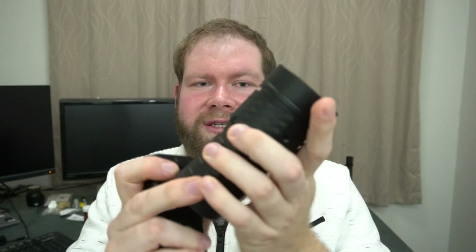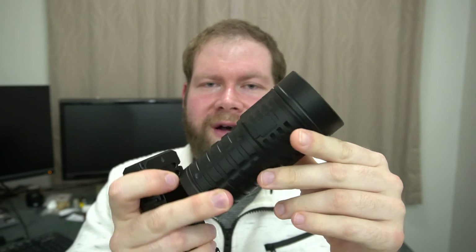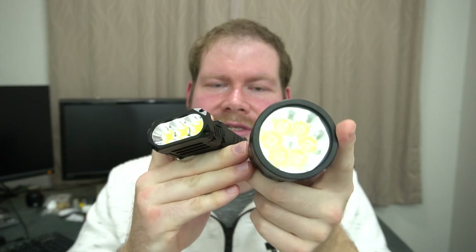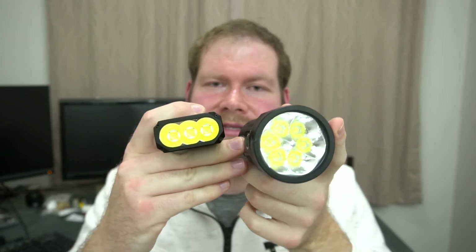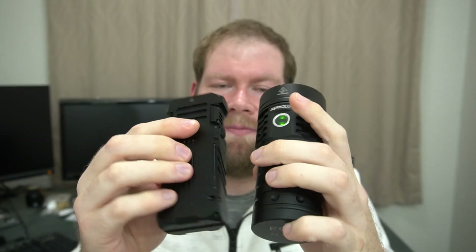When you look at the Astrolux EC06, this is only able to sustain like 1,500 lumens, and the size difference is just huge. The Wobin X1 is just so much smaller. I'm really, really happy with it.